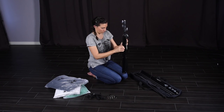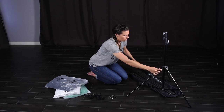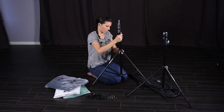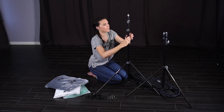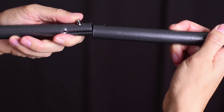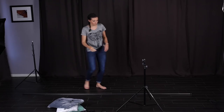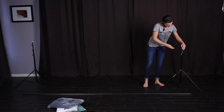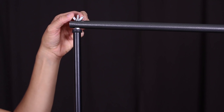First I'll set up the backdrop support system. I have two nine-foot stands here. Since I'll be raising this up fairly high I want a good amount of stability at the base, so I'm going to stretch these feet out pretty wide. Next I need to put together the crossbar — it comes in four sections. Each fits into the next and clicks into place with a little silver tab. Then each end fits over a screw that sticks up from the two vertical stands, and there's a wing nut on each one to hold the crossbar in place.